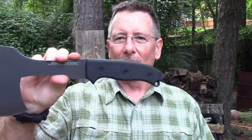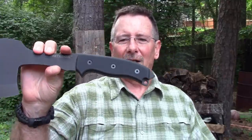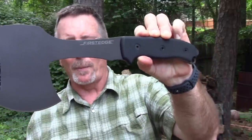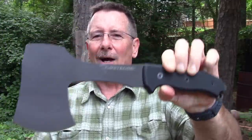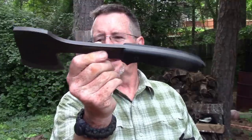This is from First Edge. The first knife I reviewed from them was their 50-50 survival knife — it is truly a tank, and it was actually included in some survival kits that the Navy SEALs deployed with. This hatchet is about 1.94 pounds, 31 ounces, made of L-MAX steel. If you know anything about steel, L-MAX is a really high-end powder steel with really great edge-holding capabilities.